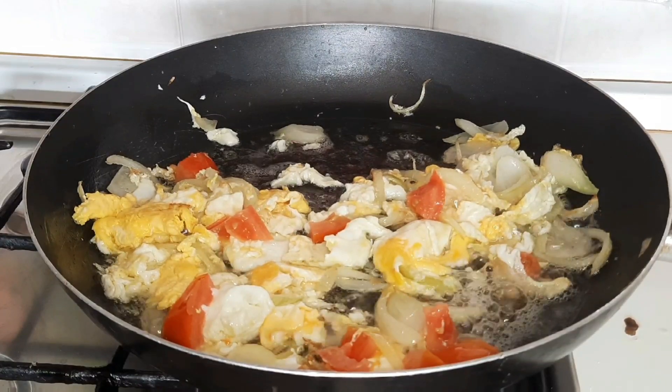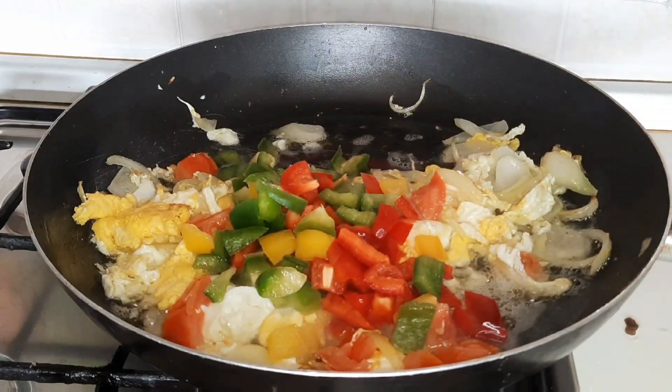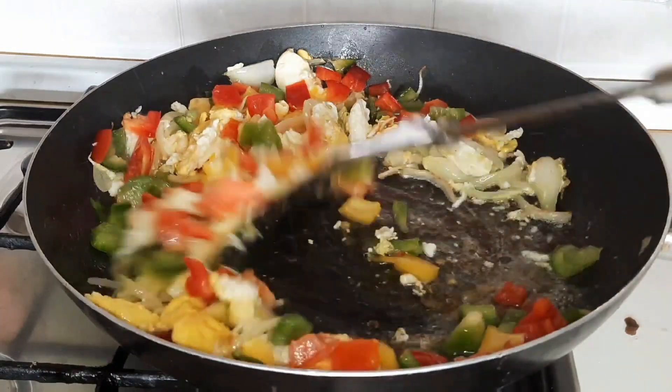After simmering this for some minutes, you add your bell pepper vegetables. Do not overcook these vegetables — you don't have to overcook these vegetables.